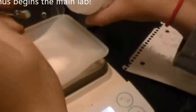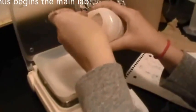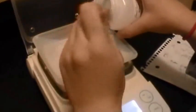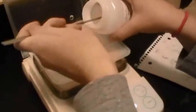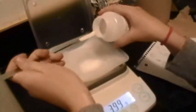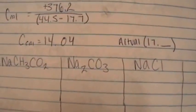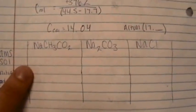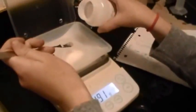We have sodium chloride — measuring out 5 grams. We'll measure 5 grams of this, then 5 grams of sodium carbonate, and also sodium acetate. Here we are doing sodium acetate, 5 grams.